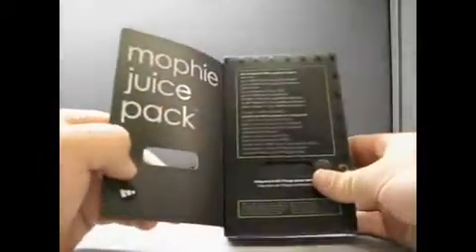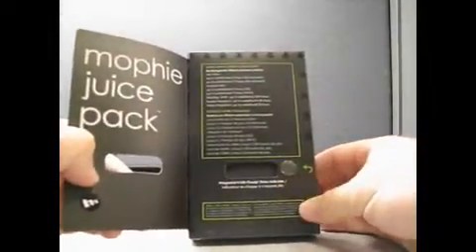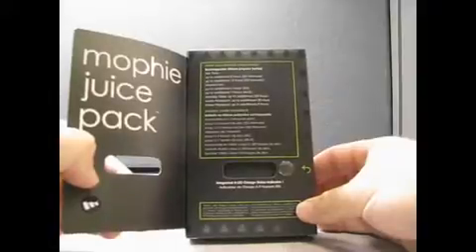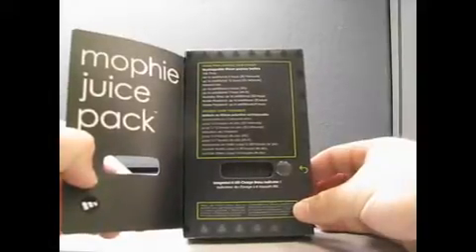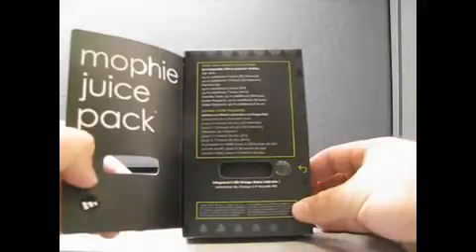It's fully charged. It says more than doubles your power. It's a rechargeable lithium polymer battery — up to an additional 6 hours on 3G, and up to an additional 12 hours on 2G. That's pretty good.